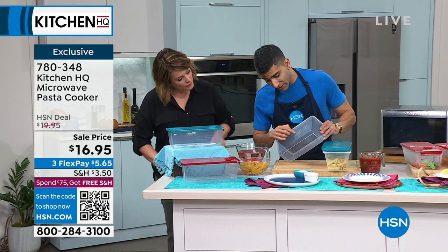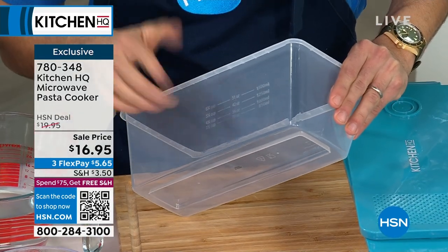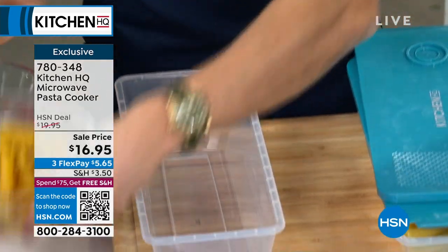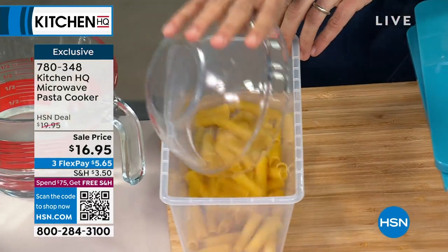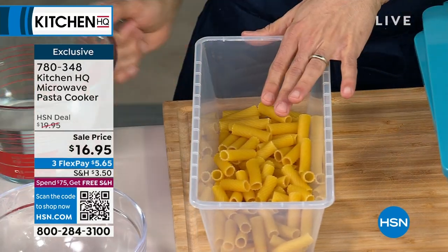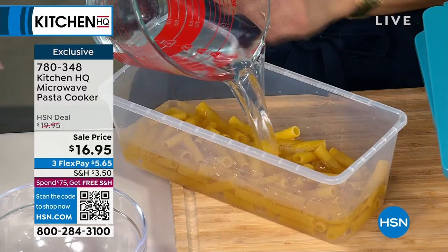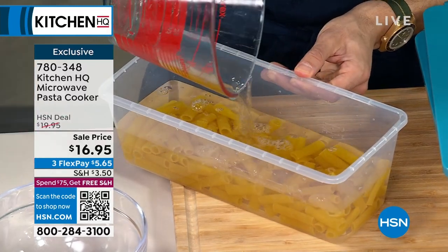So let me show you how it works. On the side you have the different measures, so you don't have to guess — four and a half cups, three and a half cups, et cetera. For 200 grams of pasta, this is the ratio, going in dry right out of the box. For 200 grams, that's four and a half cups of water. The measurement's there on the side so you can measure right up to it.